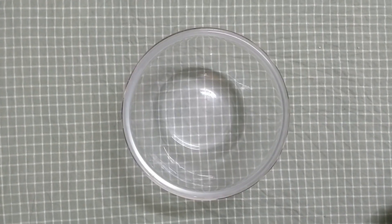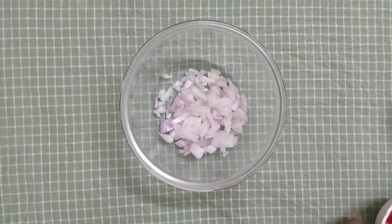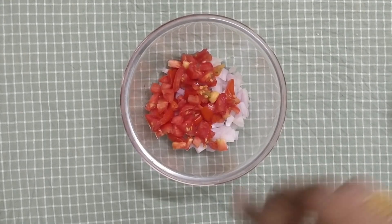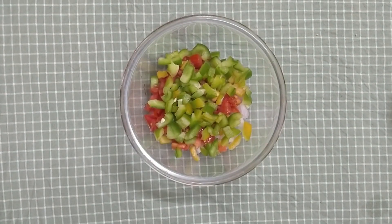Now, in a mixing bowl, we are going to cut the onion, thakali, and capsicum. If you want to add the seeds, add the seeds. We are going to add some salt and mix it well.